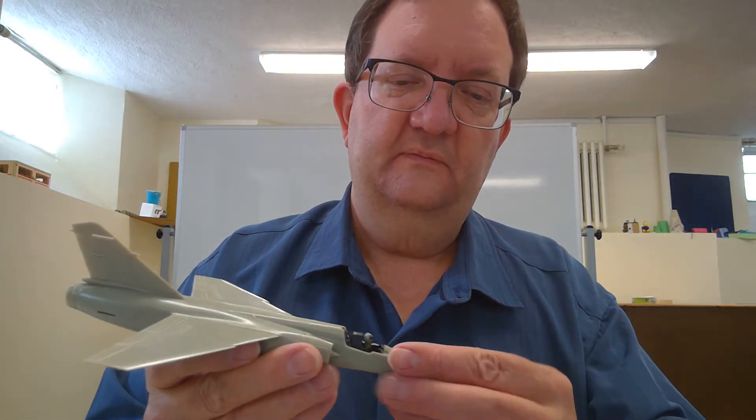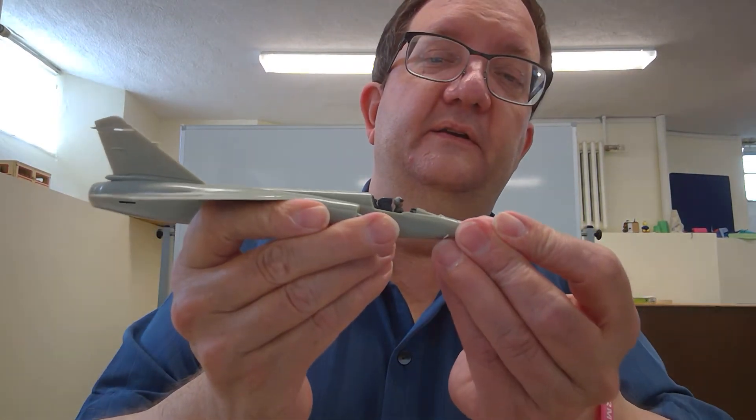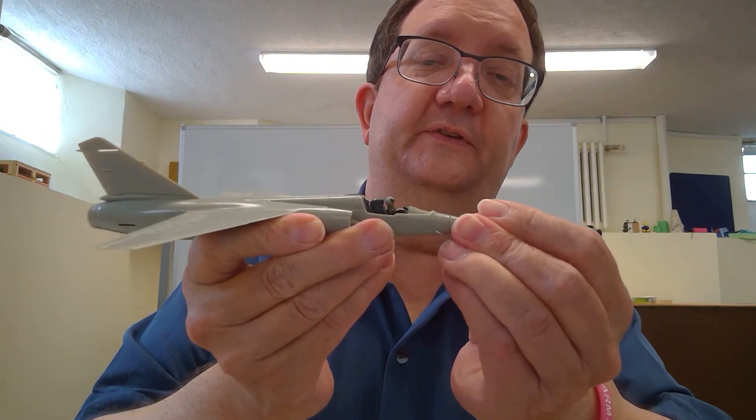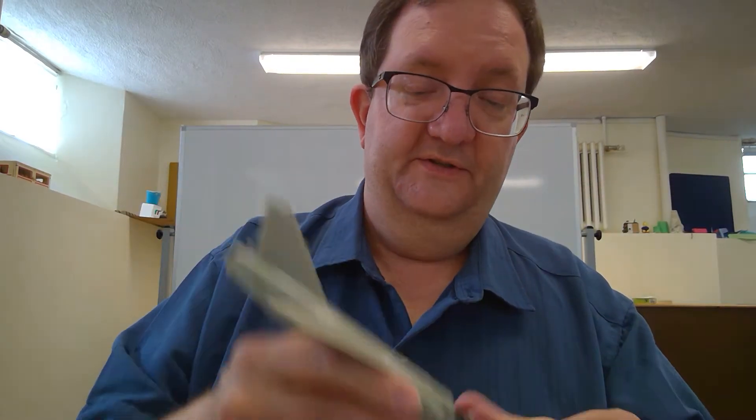Something else I've noticed is that there's a lot you're going to be able to see of that cockpit. I'm going to have to be really careful touching up the paint on that because you're definitely going to see it. The instrument panel, not so much — it's there — but the pilot and the seat, you can really see it. That's something I'll have to pay attention to as I go forward with other modern aircraft kits.